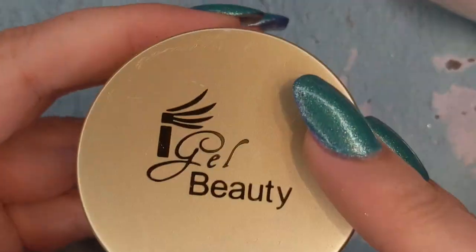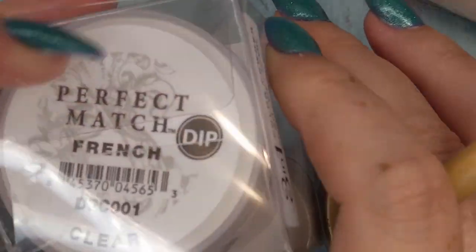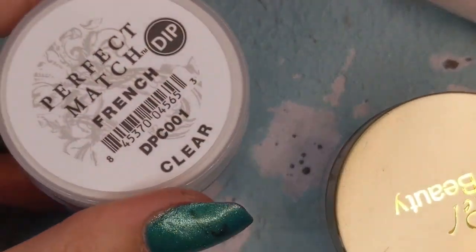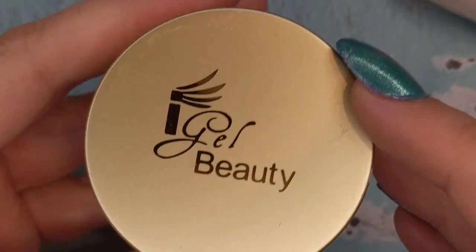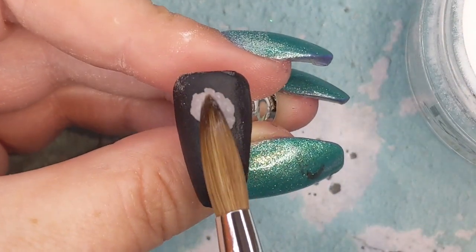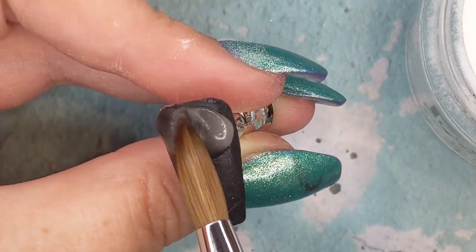Today I have Olivev Polish Herbology on my nails and I bought two different types of clear: a Perfect Match Le Chat clear as well as an Eye Gel Beauty clear acrylic powder. The Perfect Match is a dip but they're like three in one. I wanted to see how good they were, so I thought I'd swatch them.